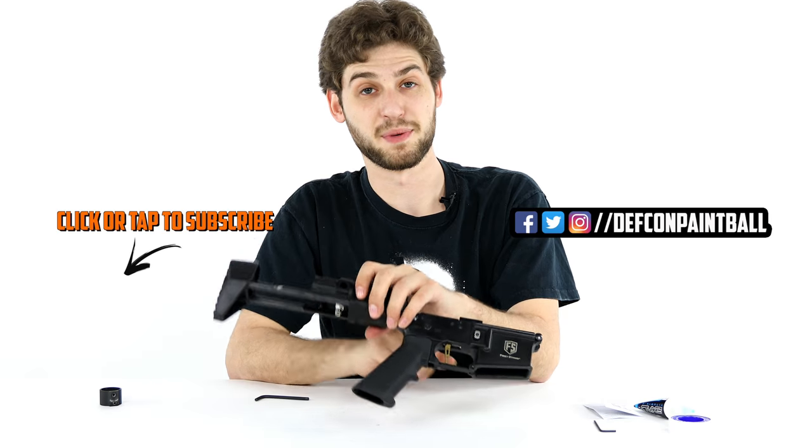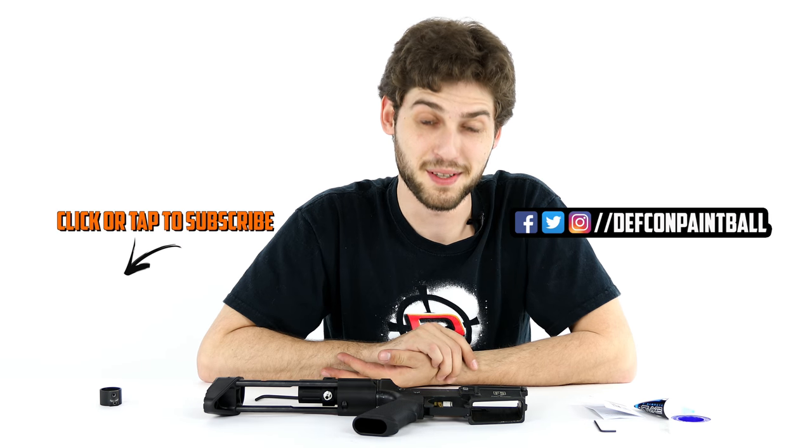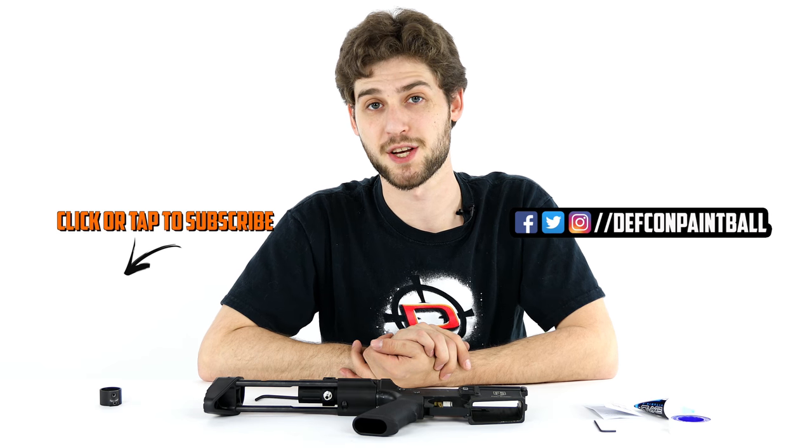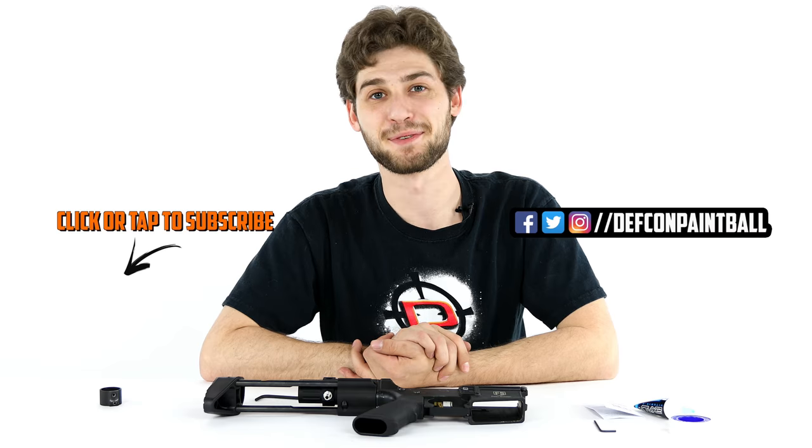That's a wrap on installing the PDW stock for the T-15. I hope you guys found that video informative. If you have any questions, comments, or suggestions for future videos, please leave them in the section below. And as always, like, subscribe, and thank you for watching.